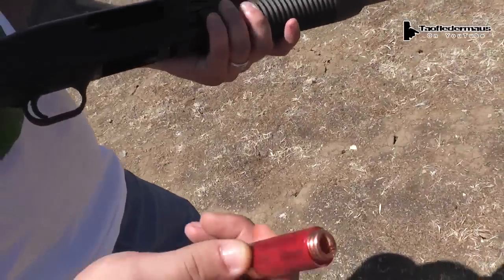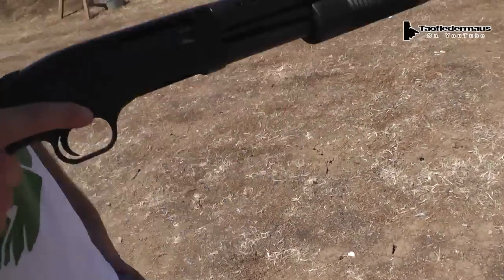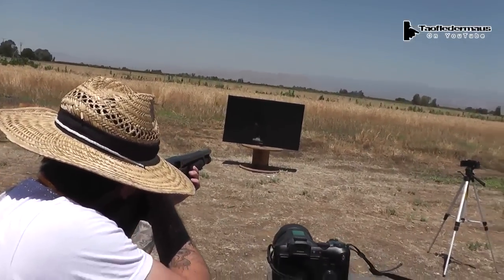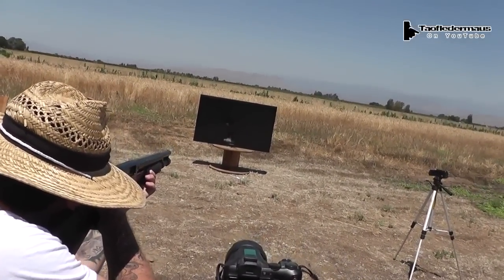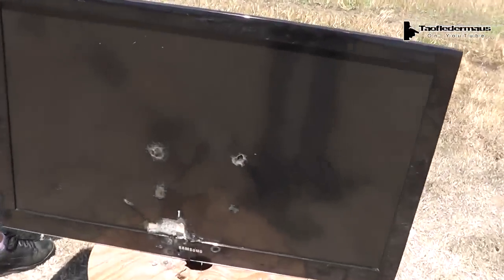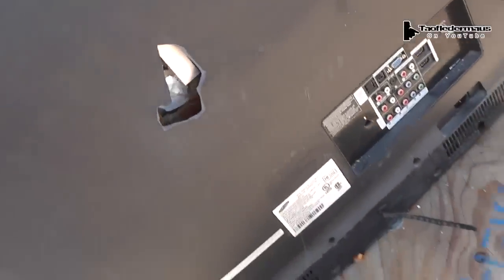Let's shoot the TV with that and prove that we can damage it. Okay, hit it. Wow. Look at that. So the TV is just not tough — it went right through, right off the back. Those copper slug things are crazy. Yeah, I'd say so.